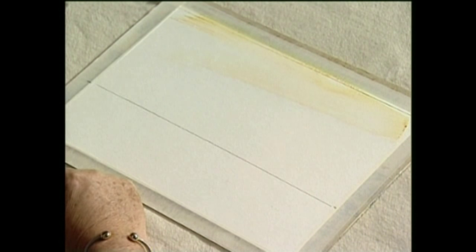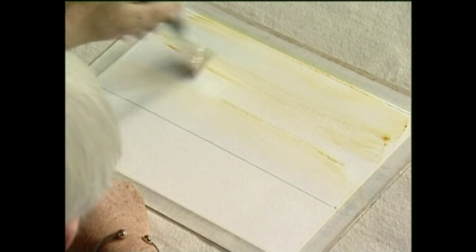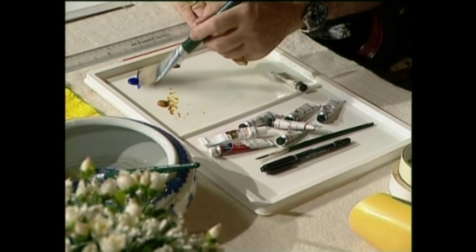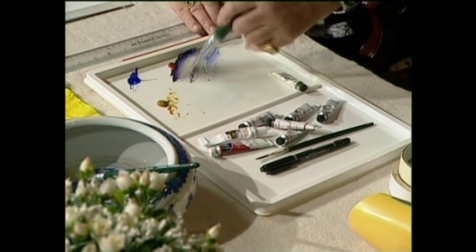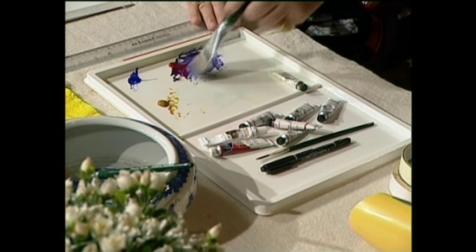Starting from the top, let's give it a good swish here. See that, it all soaks in nicely — nice and wet. Then we're going to take some of the blue and some of the red and it's going to make us a lovely wine colour. This time it's going to be a really nice warm wine.